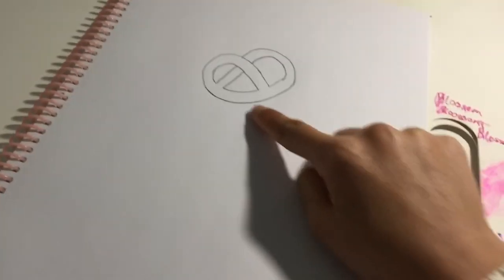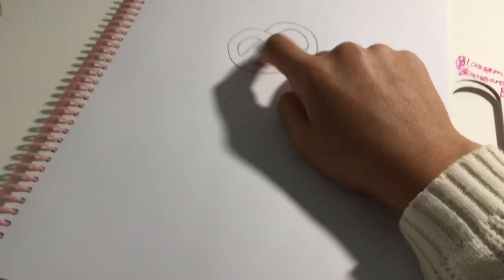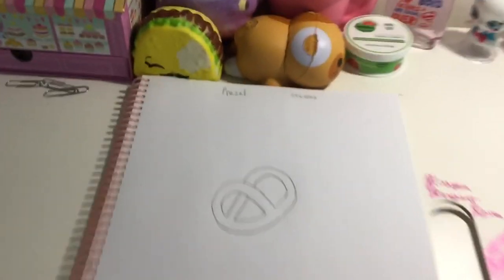So that's your pretzel! It might not look like much, but when you get lots of practice it should look better. This is like my second time drawing it, so that's my pretzel. Sorry for the background noise — bye!